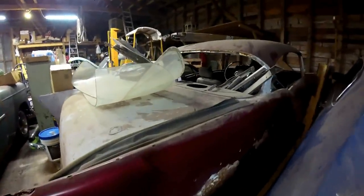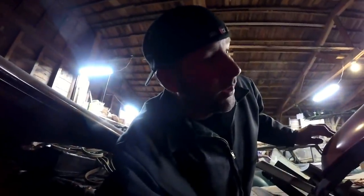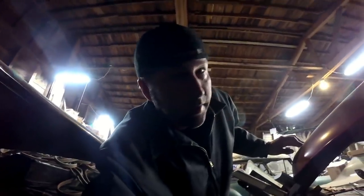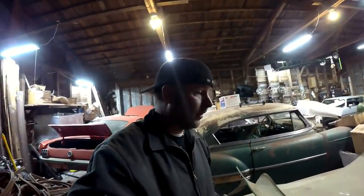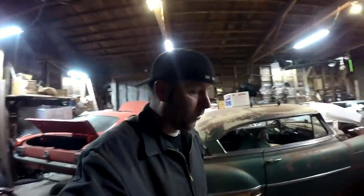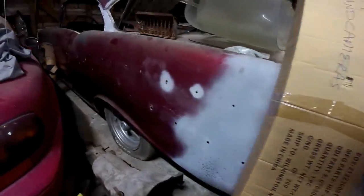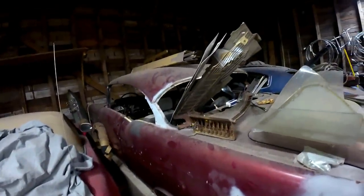Next thing is this 1957 Chevy Bel Air. I have all the parts to put this car back together, and believe me it's a lot of work. But it's a two-door hardtop Bel Air — they are wonderful cars. I've always wanted one and now I've got one; I just need to get her together. Sorry I can't get a great view of it, but you can guess what kind of shape it's in just by looking at it — she's been around a while.